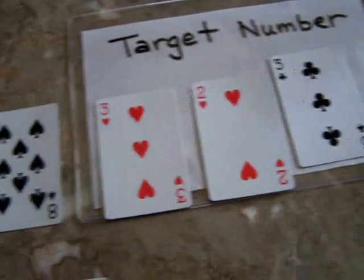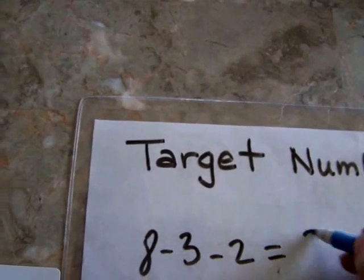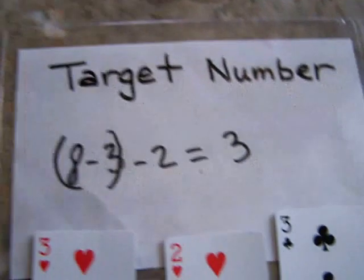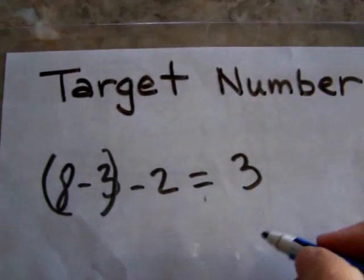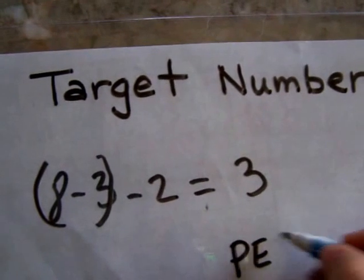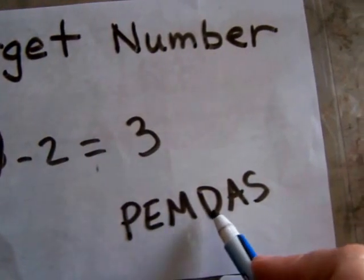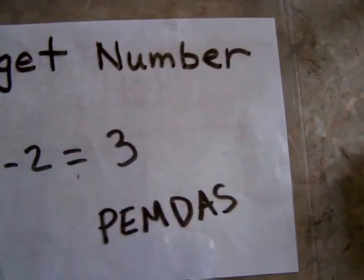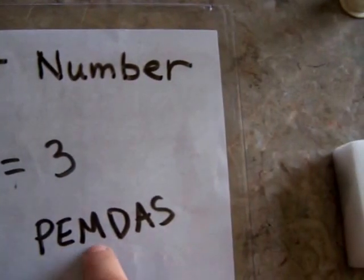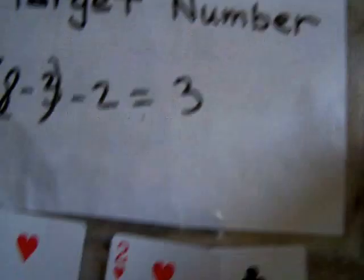You can give each player a board and they write the equation on it — like 8 minus 3 minus 2 equals 3. You can even practice using parentheses to group it, so they know how to use parentheses in the proper order. As a reminder, the proper order is 'Please Excuse My Dear Aunt Sally': Parentheses first, then Exponents, Multiplication, Division, Addition, and Subtraction, moving left to right after the first operations.